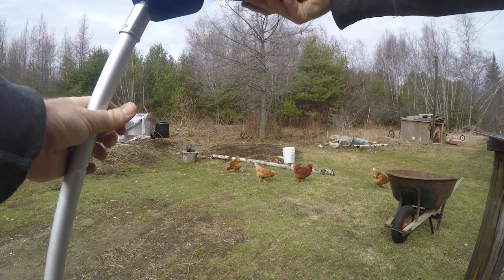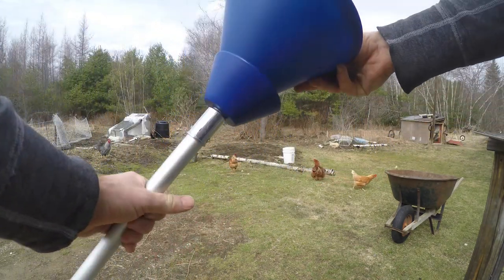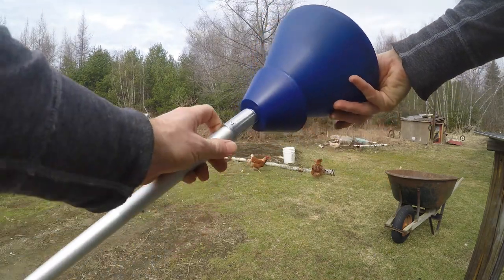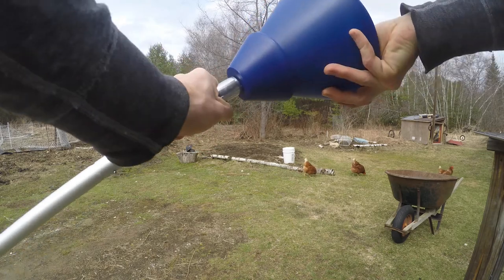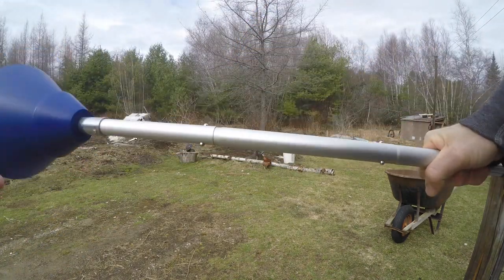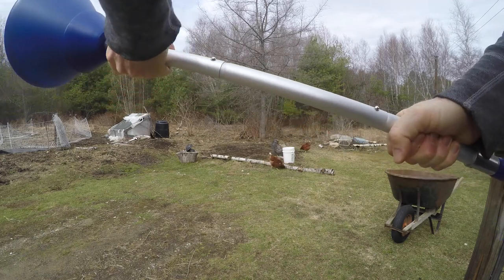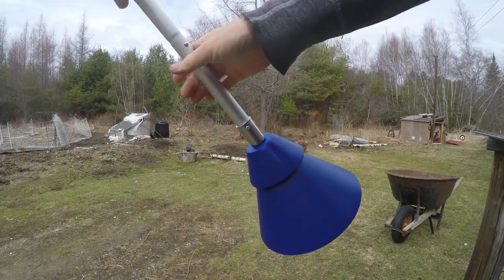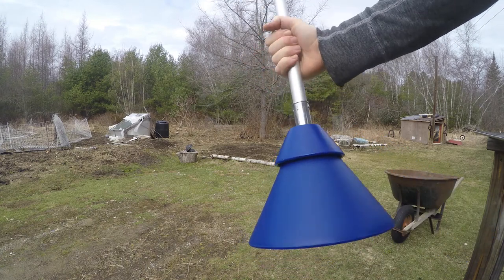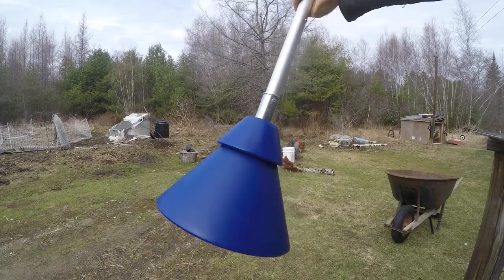So, one section, mop handle, and this all screws together. There's a bit of play in the collapsible handle, but you could replace it with a mop handle. The collapsible handle does have the benefit of being collapsible, so we'll see how that works.